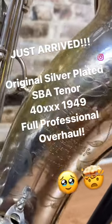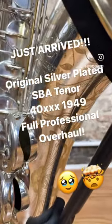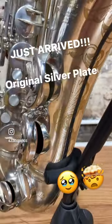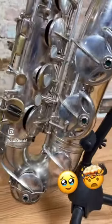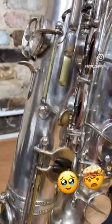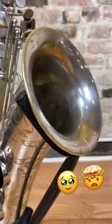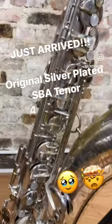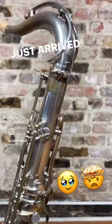Hey everybody, check out this absolutely phenomenal tenor that just came into our shop for sale on consignment. It is a beautiful original silver plated Selmer Super Balance Action, 40,000 serial number. It has just been given a complete and full professional overhaul, so it needs nothing. It's in fantastic shape — there are no dents or dings or any crazy traumas to this saxophone.